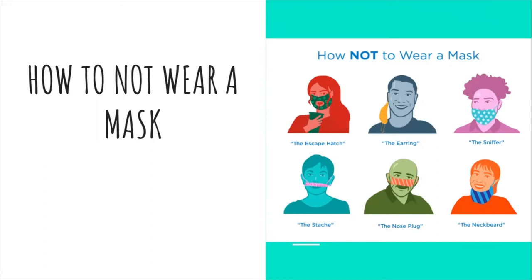Do not wear your mask as an earring hanging on one ear. Do not wear your mask as 'the sniffer' — it needs to cover your nose and mouth. Do not wear your mask as a sash. Do not wear your mask as a nose plug.